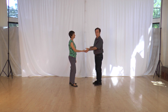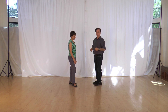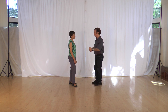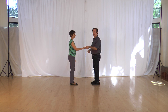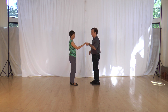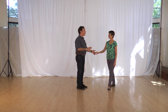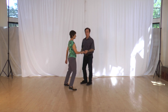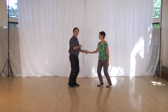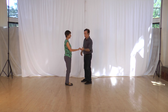A side pass is when I lead my follower either on my left or right side. We'll show you two left side passes — the reference point is the leader's left side. For the first one, we do our basic and just lean to compel our partner to go past us. Slowly: rock step, triple step, triple step. Notice we've changed places.